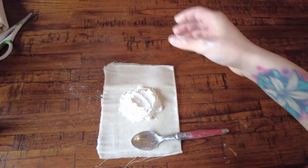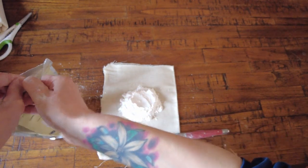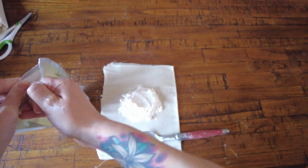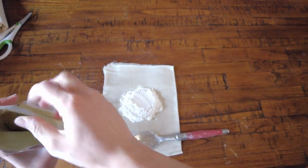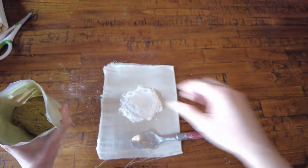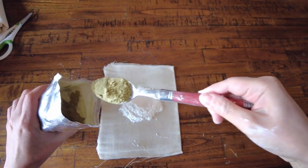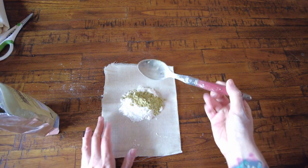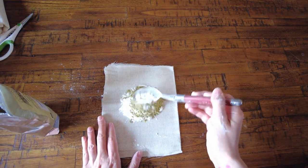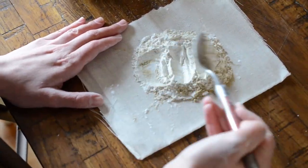Next, with the chamomile powder, take about one tablespoon and plop it right on top, then mix it up really well so that all of the chamomile powder is blended in evenly.